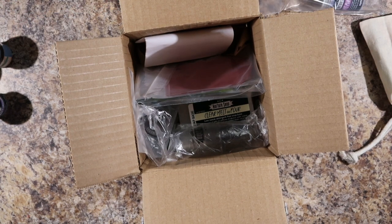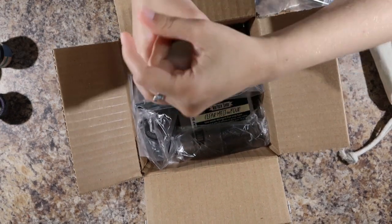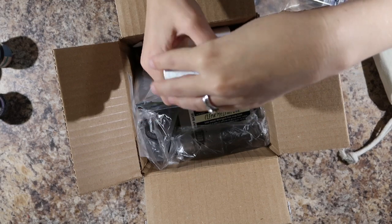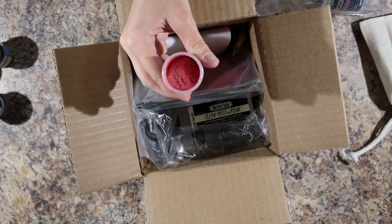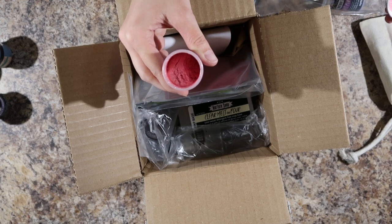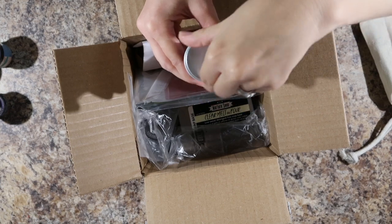So this is amaranth pink. Can't wait to see what that looks like. That is very sparkly, that is very sparkly. I didn't think it would be that sparkly. That is good.